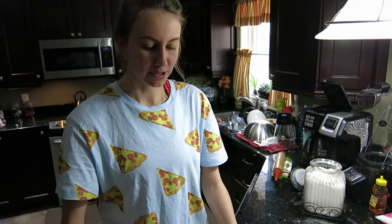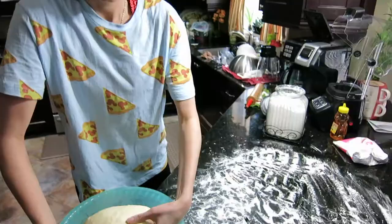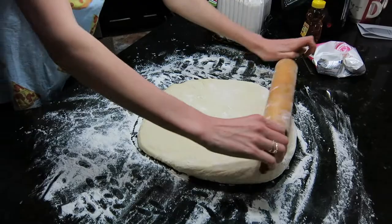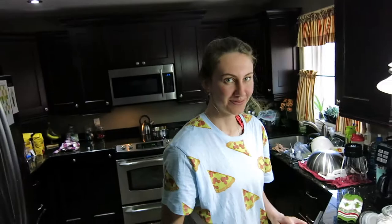Going back to our beignets — we let the dough sit and we're going to unravel it. It's nice, thick and dense. The oil is heating up in the back. You're supposed to put flour down, lay the dough on top, put more flour on top, and then roll it out. The recipe said it's very sticky — it is. We're aiming to get it to a quarter inch thick, and it's looking pretty good.